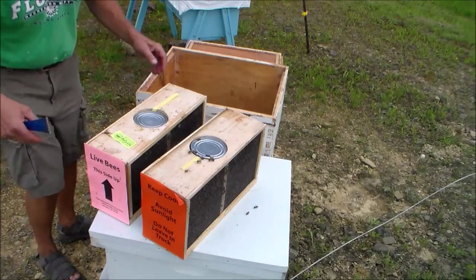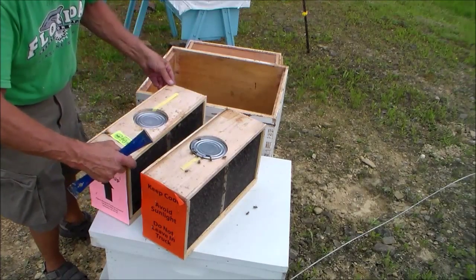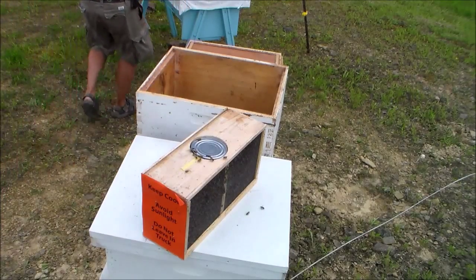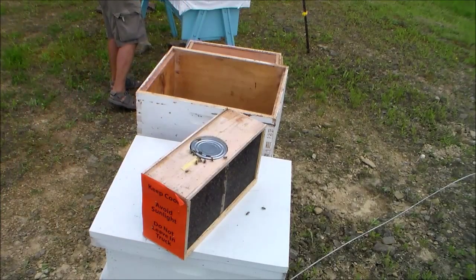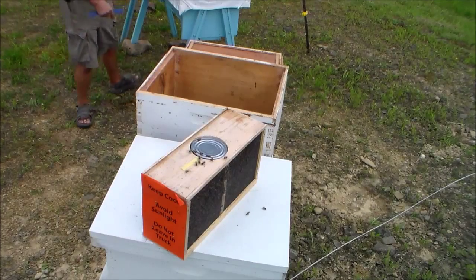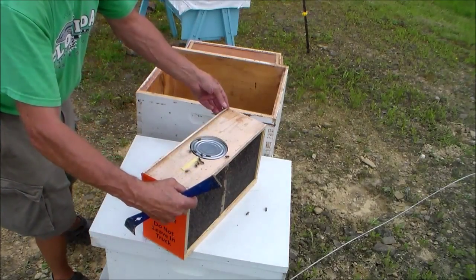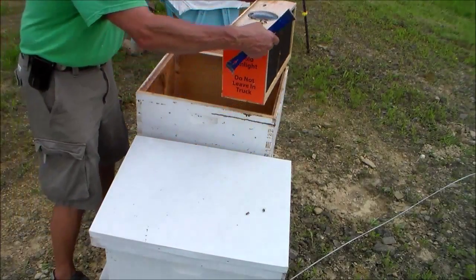There you can see the top of the cans. When you withdraw them you want to do it very slowly because bees will be clinging to those cans and you don't want to be crushing any more bees than you have to.